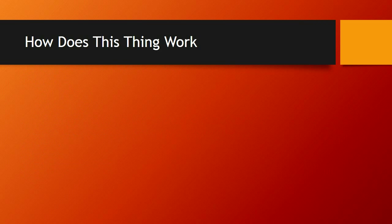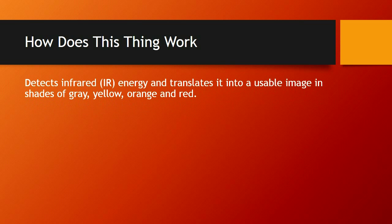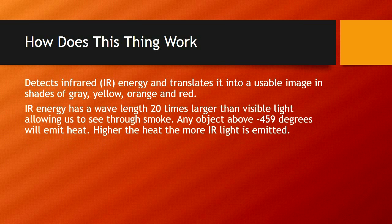How do thermal imaging cameras work? They detect infrared energy and translate it into a usable image in shades of gray, yellow, orange, and red. Infrared energy has a wavelength 20 times larger than visible light, allowing us to see through smoke. Any object above negative 459 degrees will emit heat — basically, any object on Earth emits heat. The higher the heat, the more infrared light is emitted, and this is what gives us the image on our camera.